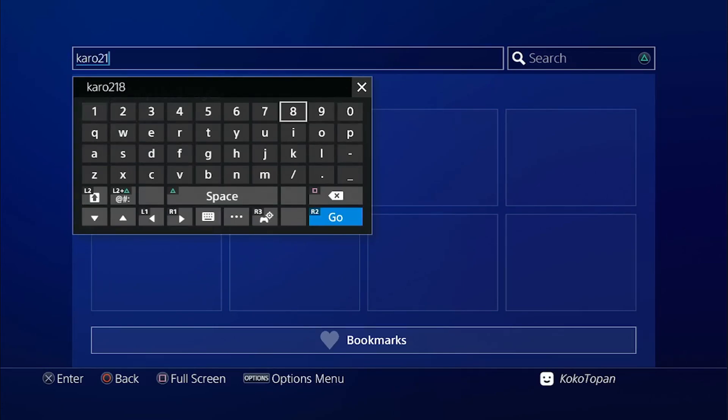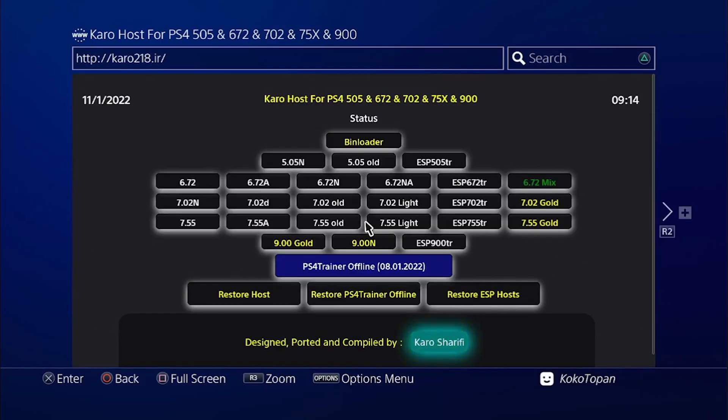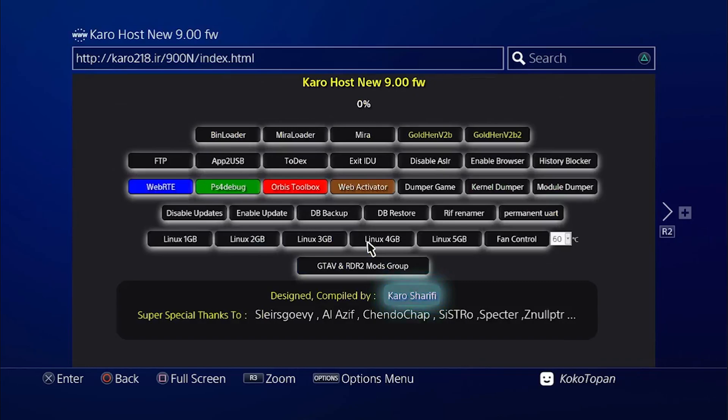Go to the host site — something dot ir. In this case I'm using firmware 9.00, so I will click this one. If you use 7.02 or 7.55 you need to click here or here. Click OK.